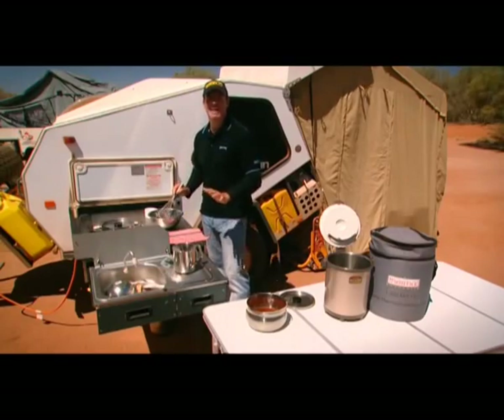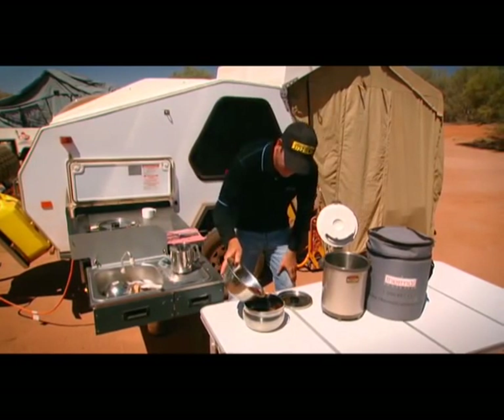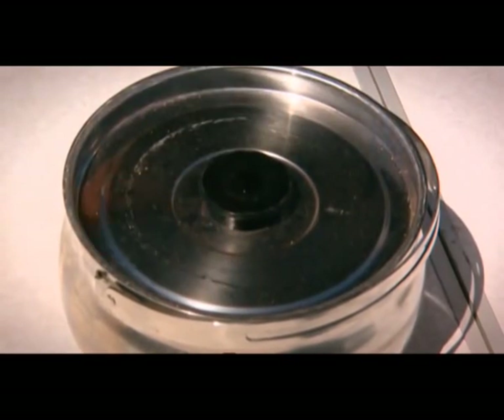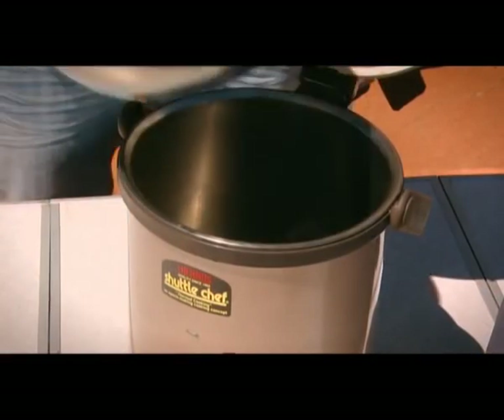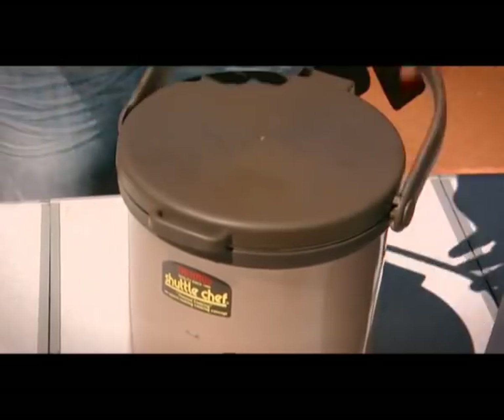We're coming up to the best part of the pudding now. We're going to add our sauce into the pudding mix. We're going to pop the lid on. What we're going to do now is add three or four ladles worth of boiling hot water into the shuttle chef. And really the rest is up to it — that's going to create that perfect temperature we need to cook the rest of our pudding in.